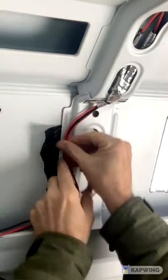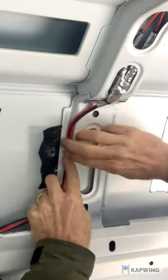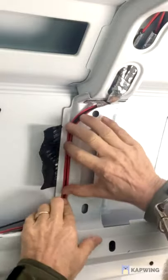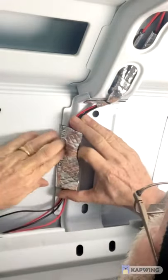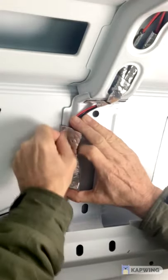Getting back in afterwards to fix it is a real problem, a real issue. We found that using some of the Noikyo sound deadening material worked really well as a way to just keep things in place, because the van is metal.